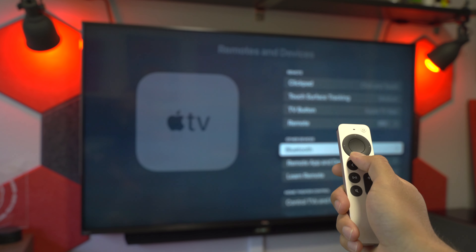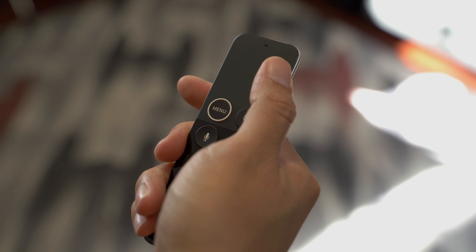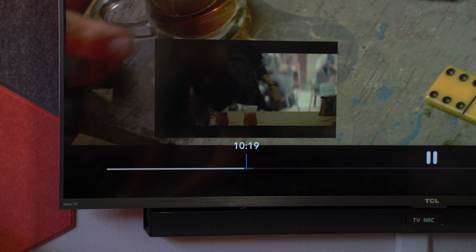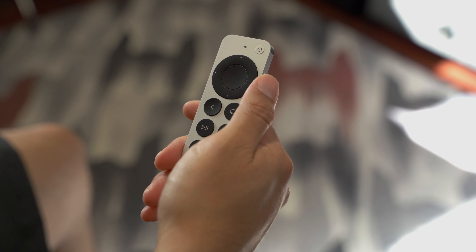The directional buttons work exactly how you'd think, and they're okay — they feel much different than the other buttons Apple makes, with a pretty stiff click. And that edge gesture on the old remote that lets you skip back or ahead 10 seconds and works like 80% of the time but makes you want to throw it at the wall the rest of the time? Now you can click the dedicated left and right directional buttons to do the same thing with 20% more reliability and 100% less frustration.